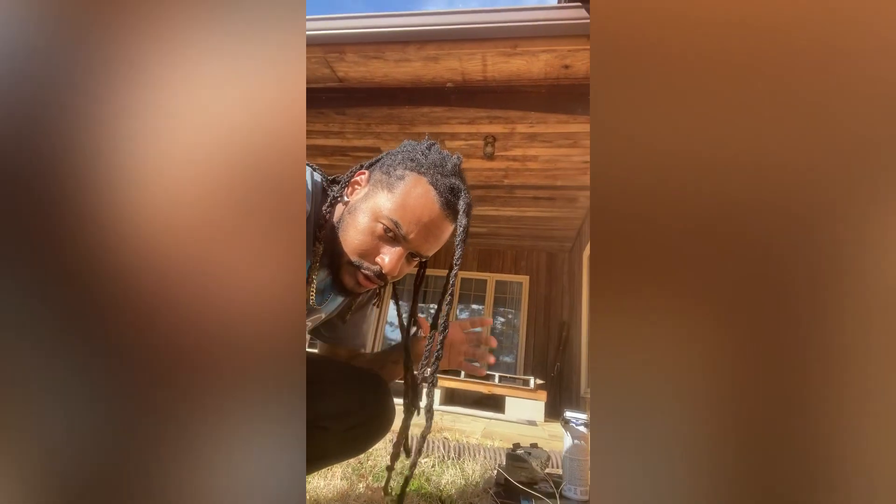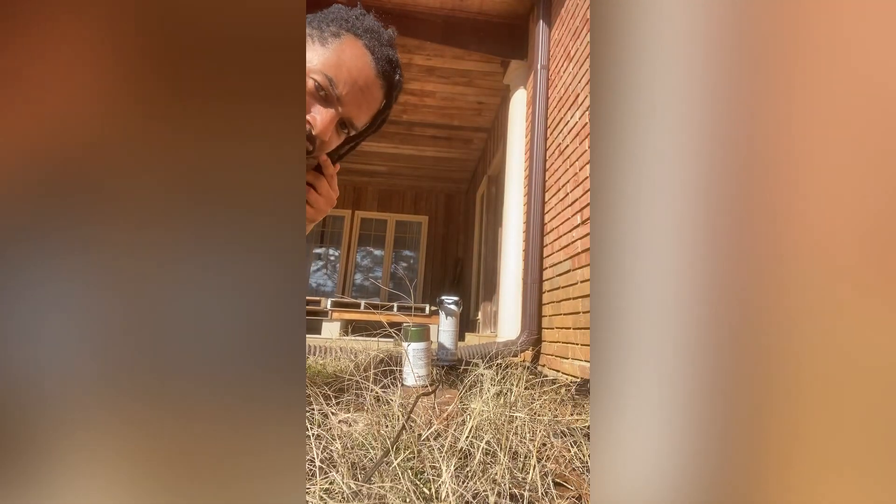Let me see if this is a good view. Y'all gotta bear with me — I can barely see, the sun is directly in my face. If it ain't good, I apologize, but we finna get it going.